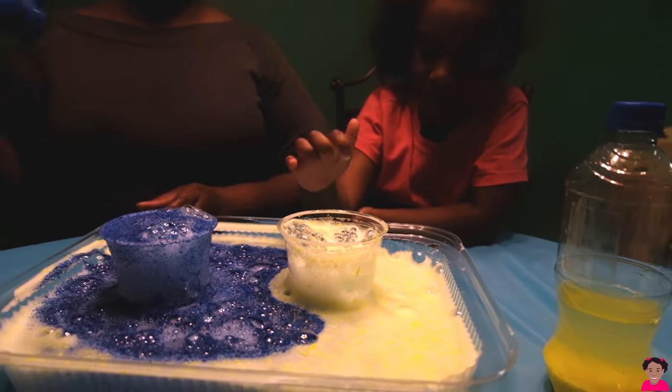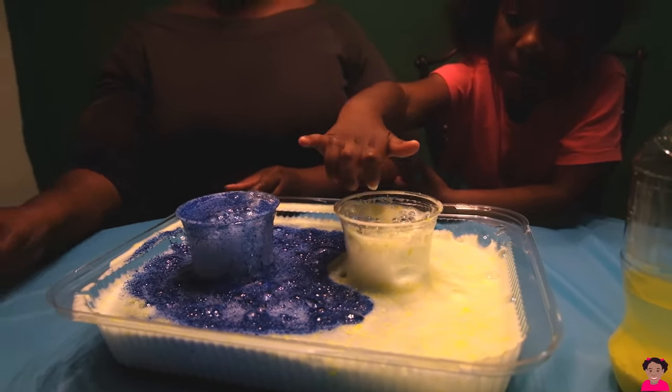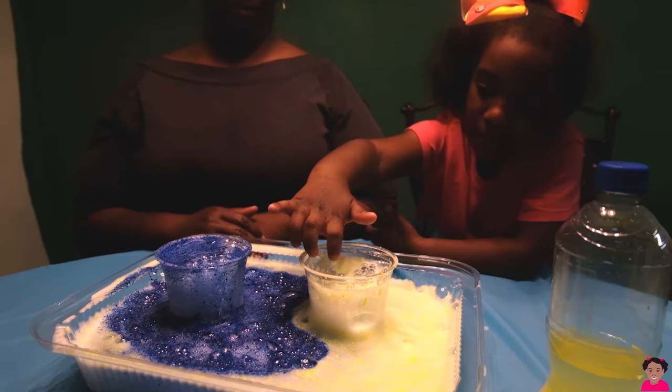We're gonna poke it. Pop, pop, pop, pop, pop. Pop in a bubble, pop in a bubble. Your turn.